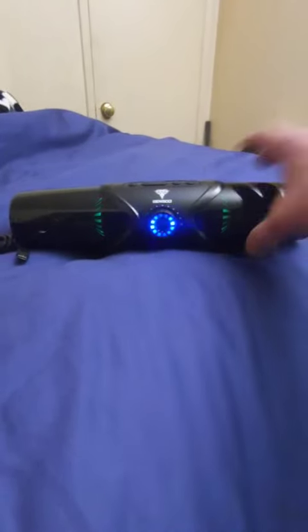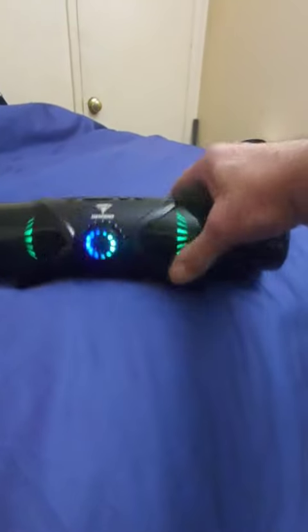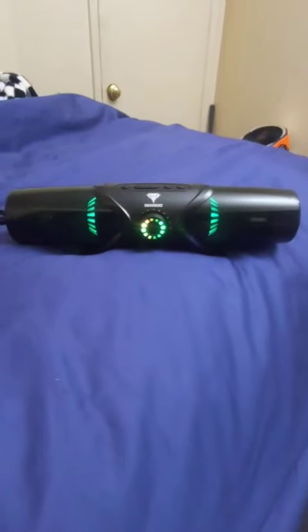I'll probably be using it for my Android phone. You got the lights, you could put it just about anywhere. It's a Bluetooth speaker — I like it. It's got good sound, good depth to it for a small portable speaker, and yeah, I like it.